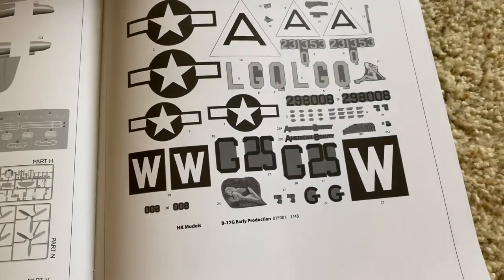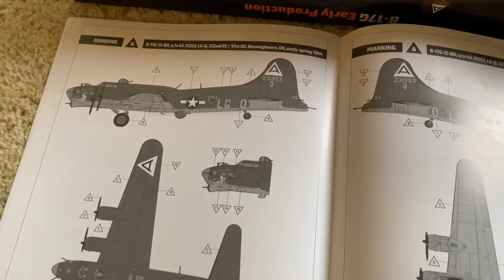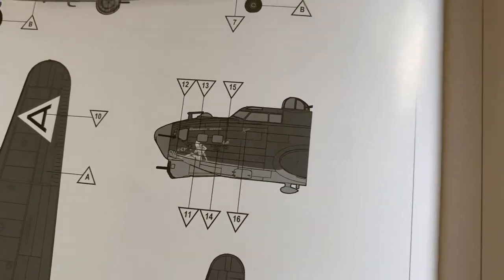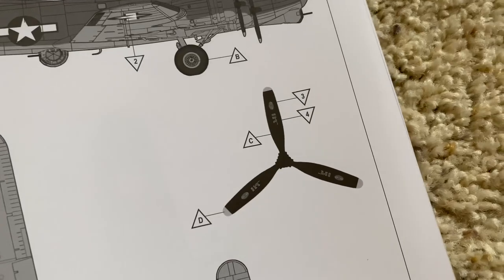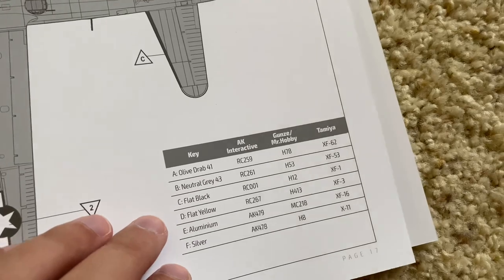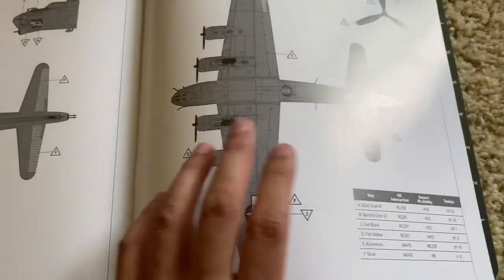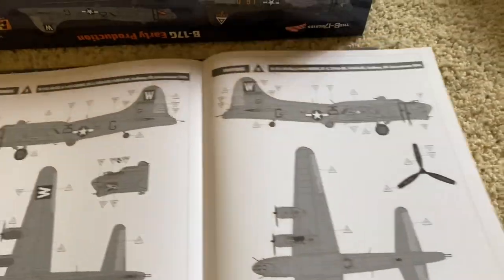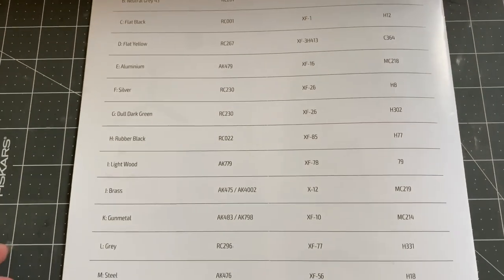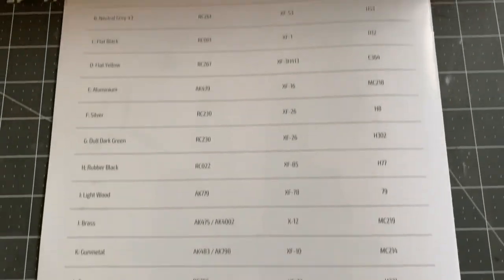Decal sheet layout — small sheet, so you probably wouldn't even need it to find everything. The two schemes: left and right views, top and bottom, and a close-up of the nose, which is quite useful, and also a close-up of the prop markings. Color callouts for AK Interactive, Gunze, Mr. Hobby, and Tamiya. Here's the second scheme — same layout. Very clear and concise instructions, and on the back a very large paint chart.